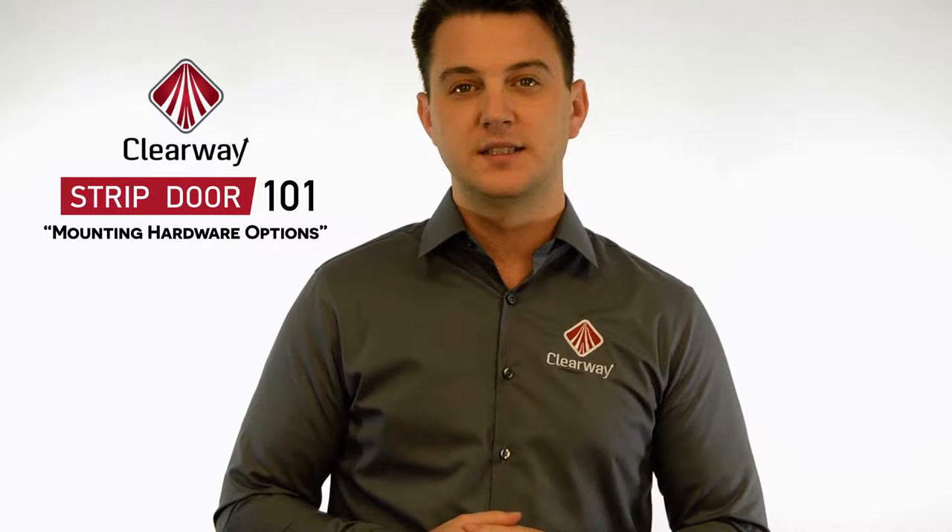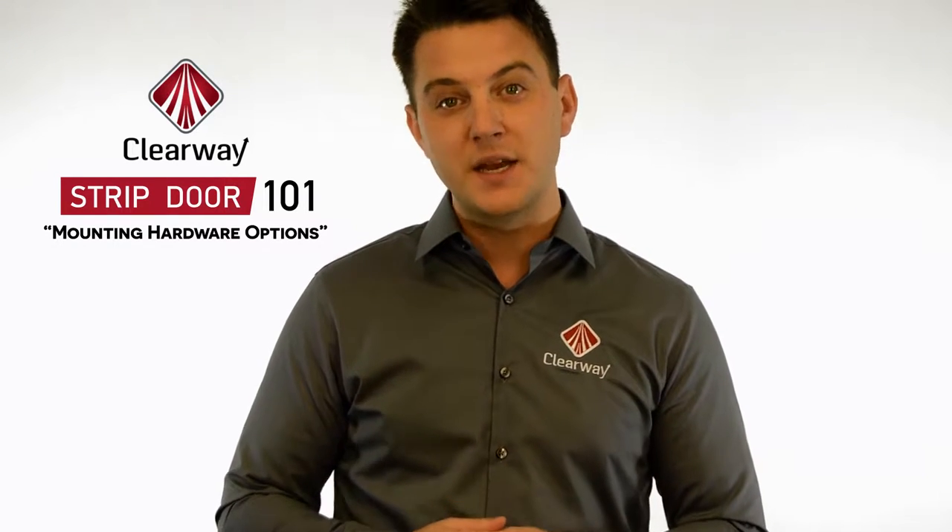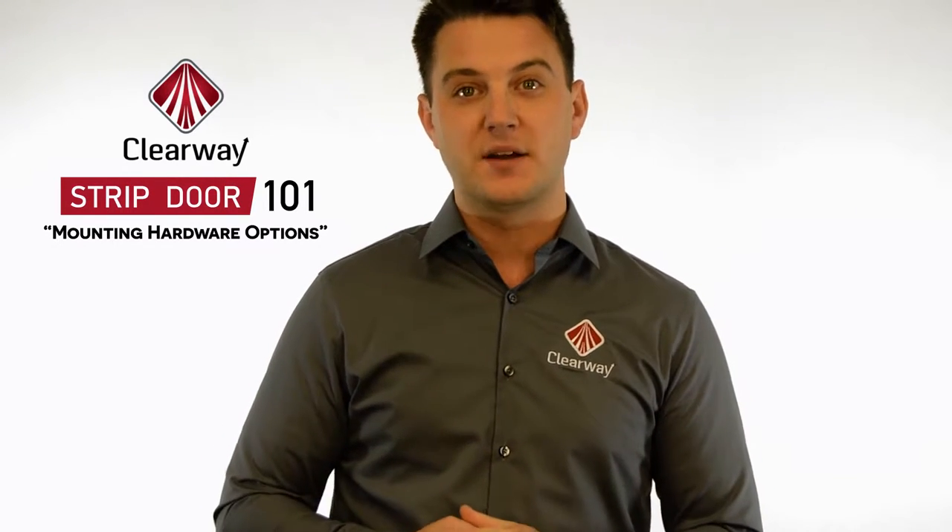Hi, I'm Nick from Clearway. A PVC strip door is comprised of flexible vinyl strips that are suspended from the top of the doorway by a mounting system.